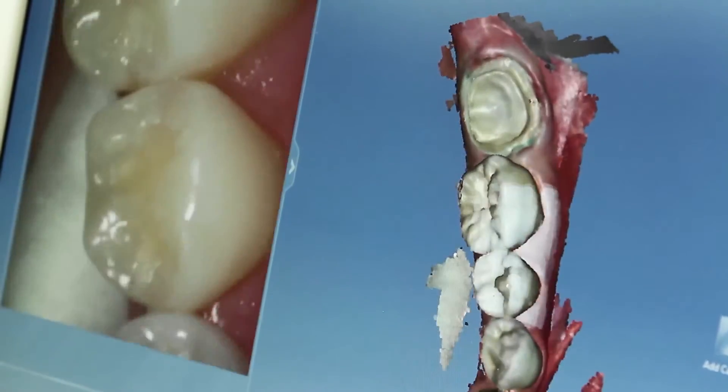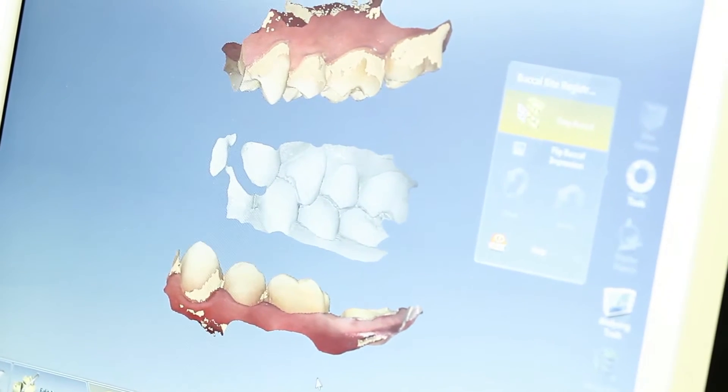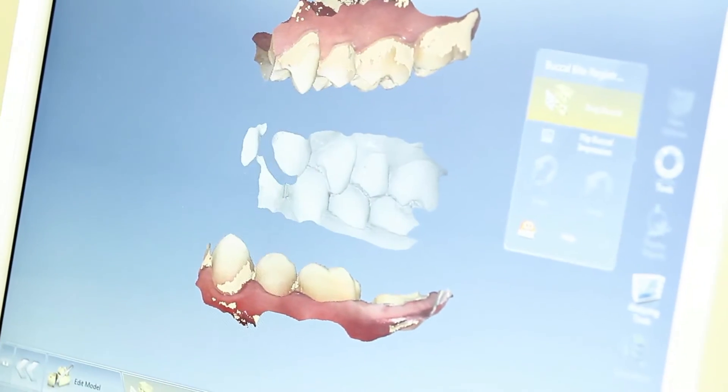And there's our three-minute polyvinyl siloxane impression. We have an upper and a lower with our preparation, and this is what we call a buccal bite — we're going to make these two teeth go together.